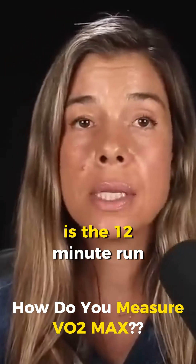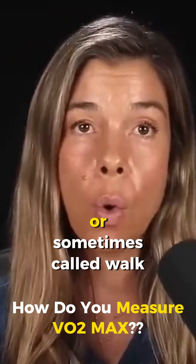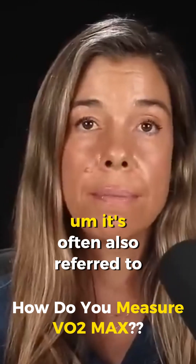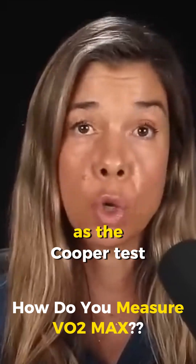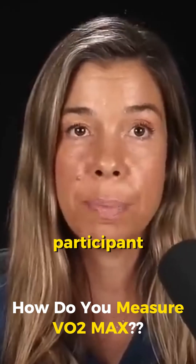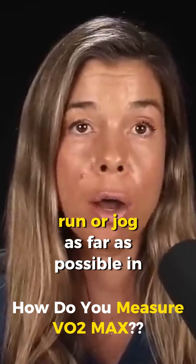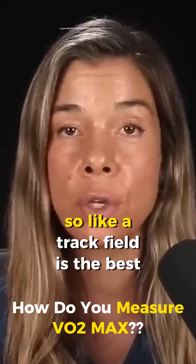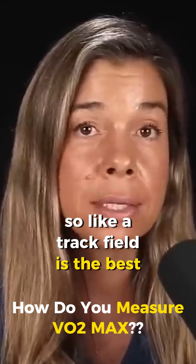Probably one of the best ones is the 12-minute run, or sometimes called walk test depending on your level of fitness. It's often also referred to as the Cooper test, and it involves having the participant run or jog as far as possible in 12 minutes. The test should be conducted on a flat surface, so a track field is best.